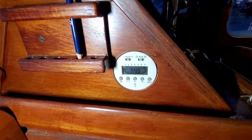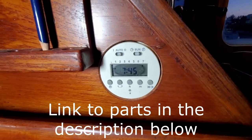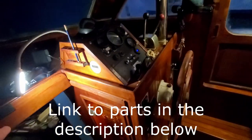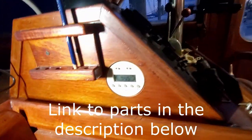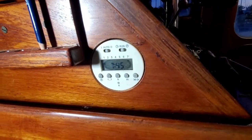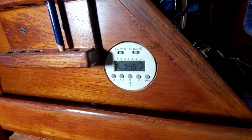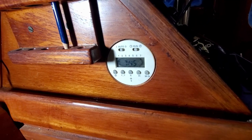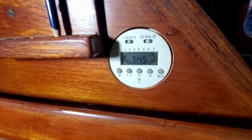This is the timer for the dry bilge pump, and it was actually installed in this boat. It's in the little helm area — he had this in here already. I bought another one but it was exactly like this before I noticed he had one in here. It's been cut out and mounted from the back side and already had power run to it.